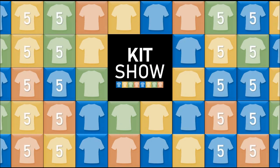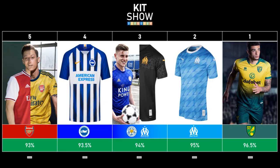Let's go to our top five kits — no changes here. Arsenal continues in fifth, Brighton's home kit is fourth, Leicester and Marseille take third, Marseille's beautiful home kit is in second, and Norwich will take some beating in first. We've got many more kits on Tuesday's episode including Newcastle away and also the disastrous pink and silver Celtic kit. Make sure you comment your favourite kit and thanks for watching The Kit Show this Saturday. Goodbye.